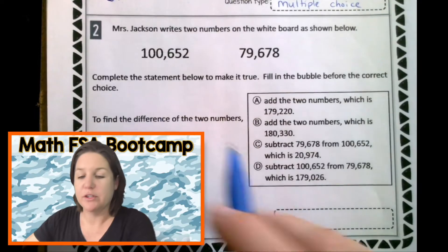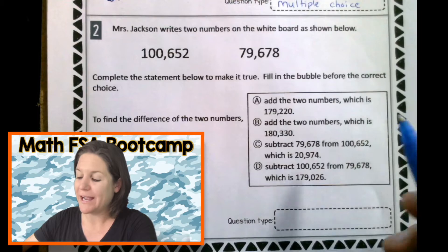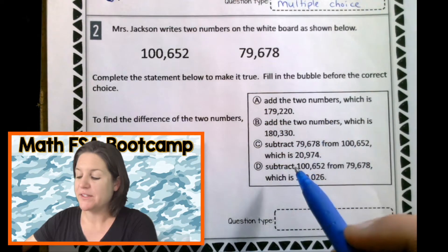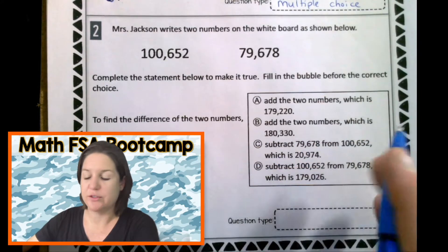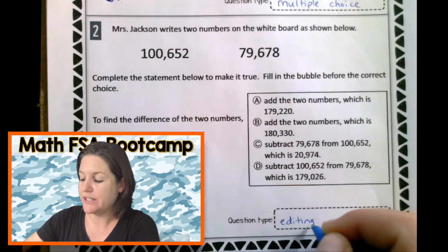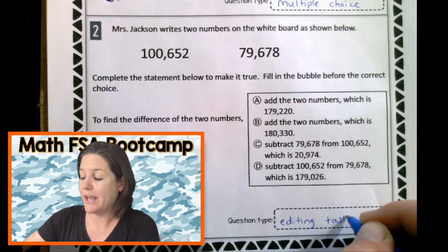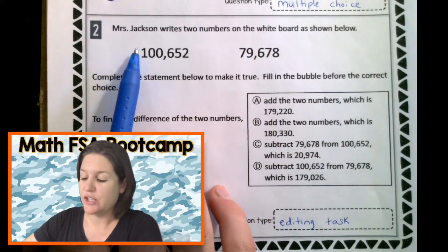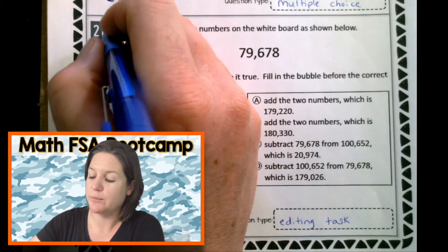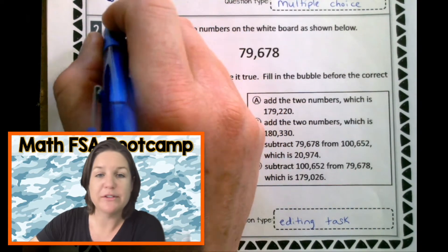Let's take a look at number two. First, let's take a peek at what the question type could be. I do have multiple choice here, but this is embedded in a different kind of response — this is actually an editing task because we're going to have to read and fill in our answer or edit the statement. Mrs. Jackson writes two numbers on the whiteboard as shown below. And actually, shout out to Mrs. Jackson — she's one of my good teacher buddies.